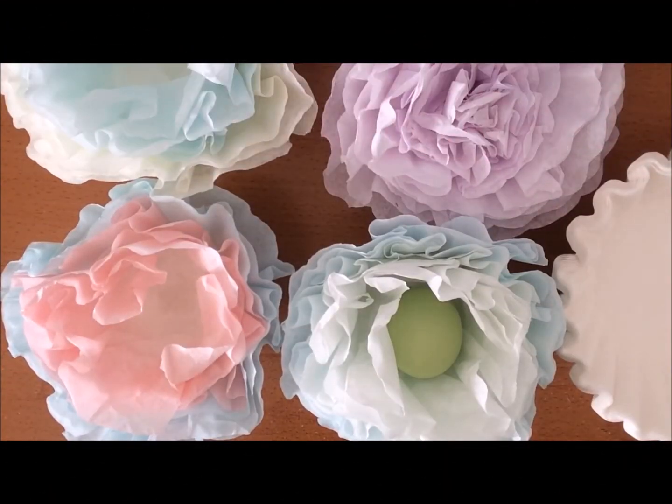Hi everyone. Today I thought I'd share these pretty coffee filter flowers and Easter egg holders that I made. These look super pretty on your table. You can put them by each place setting. The cups you can fill with chocolate foil eggs or little goodies of your choice. They just look really nice.